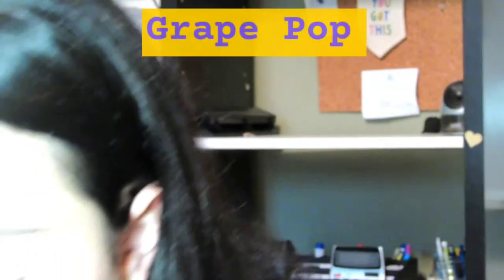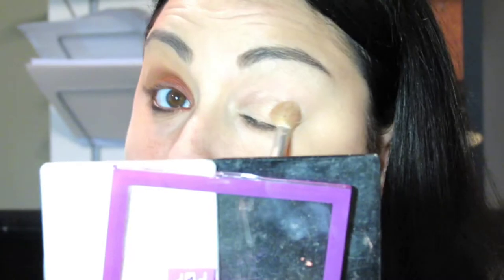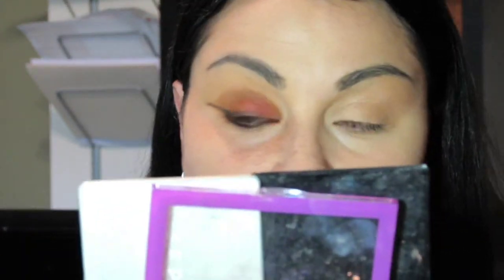I hope you can see it with my new camera. Moving on, we are going to do this eye. The look is called Grape Pop. It's saying to apply Tonic — I really like Tonic, it's a very pretty color, I use this a lot already. It's this color right here, and we are going to apply Tonic from the lid to the brow bone, so that's all over the eye. I love it, love, love, love that.